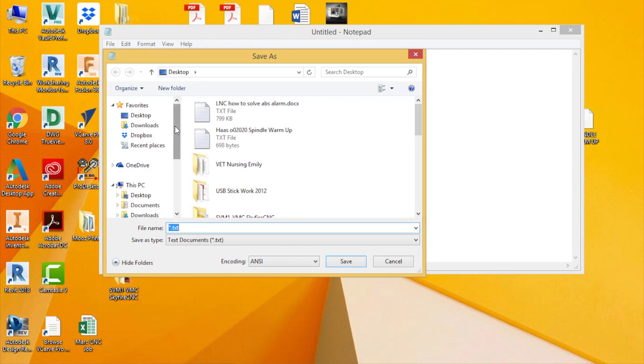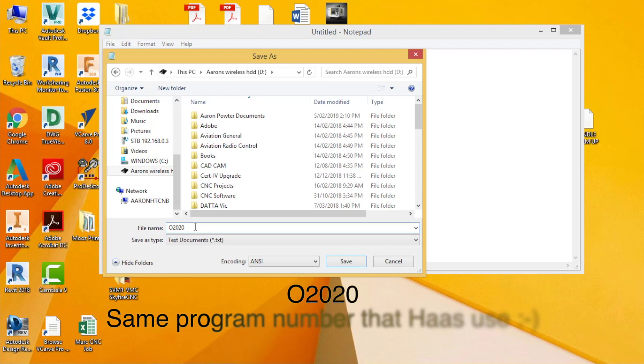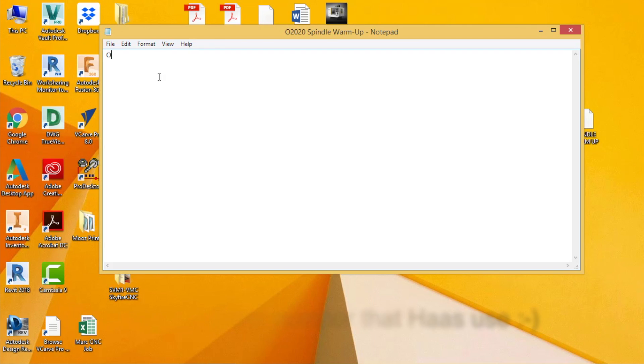Save that file immediately to your USB stick and call it O2020 Spindle Warmer, then click Save. When you first start typing your G-code, write the program number at the top, then use brackets — what's called parentheses. Your G-code will ignore anything inside brackets. I've put a little explanation in there: 'Run this program before machining.'